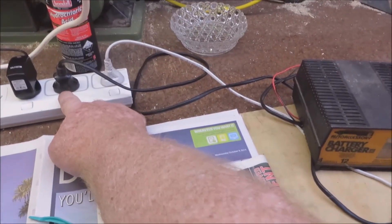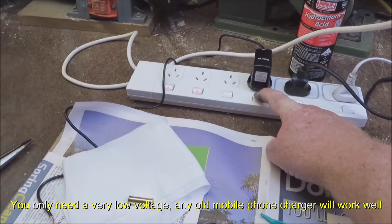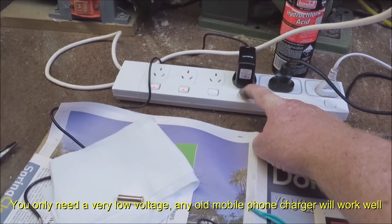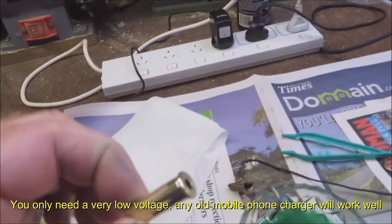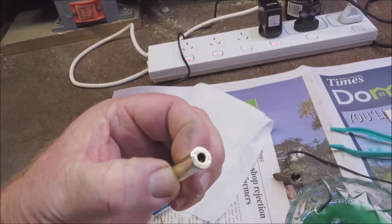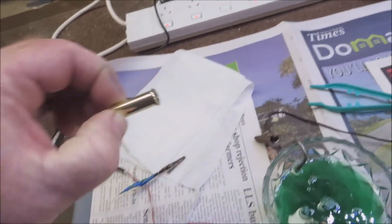I'm going to turn off the 12-volt battery charger and turn on the very low voltage mobile phone charger. That's on here. I've got a 38 special cartridge — hope you can see that shine on there.